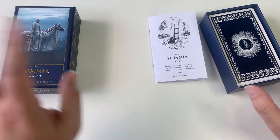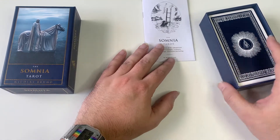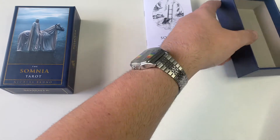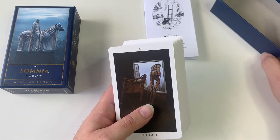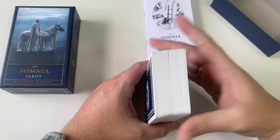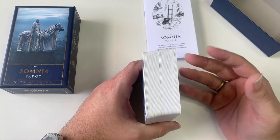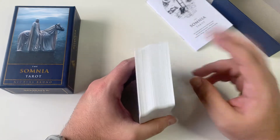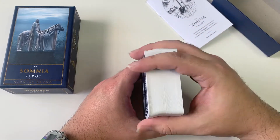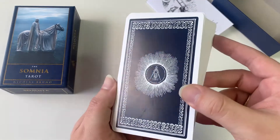The most important thing to me is a deck has to speak to you. I don't want people to get the Rider-Waite-Smith and go, 'I don't like this deck, I don't like the images,' just because a tarot reader told them to get it because it's the classic. Don't go by that — go buy one that really calls to you.